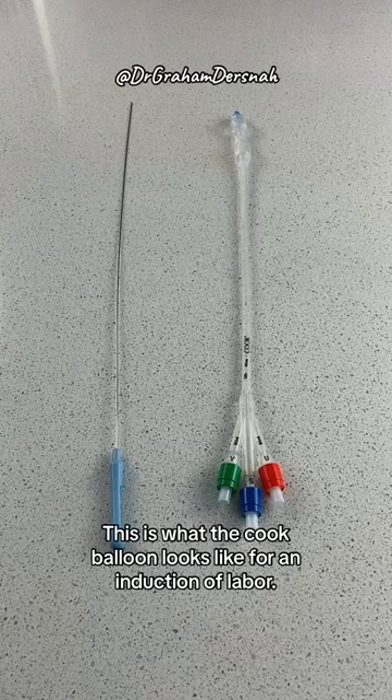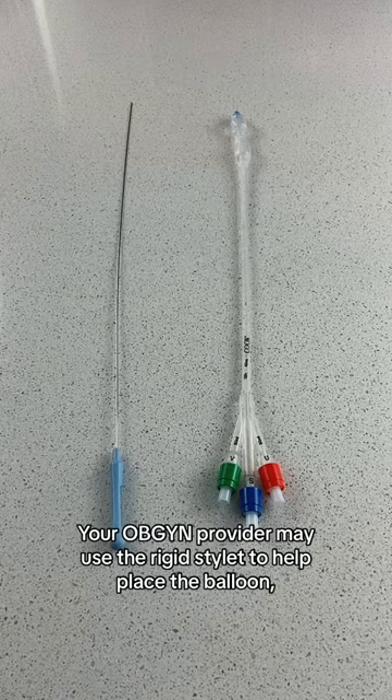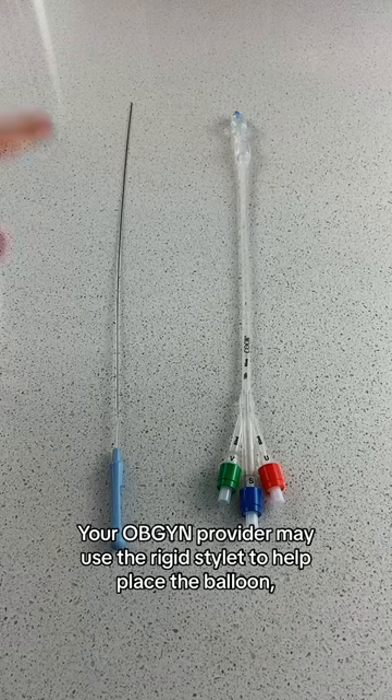This is what the Cook balloon looks like for an induction of labor. Your OB-GYN provider may use the rigid stylet to help place the balloon, then it's removed.